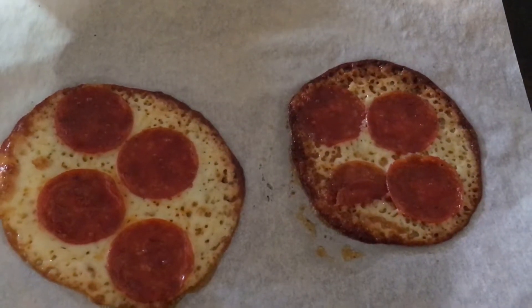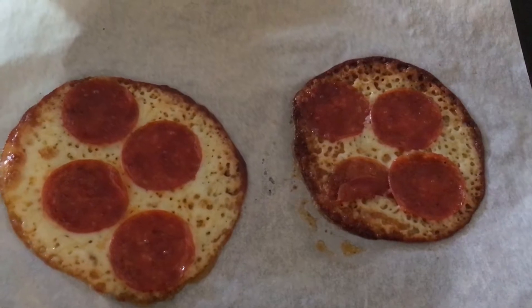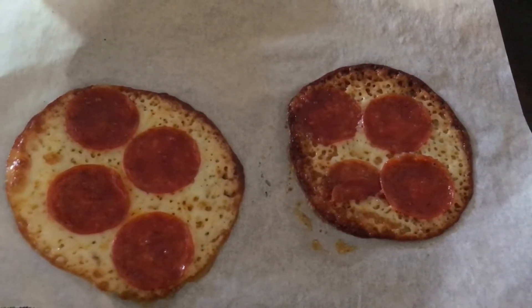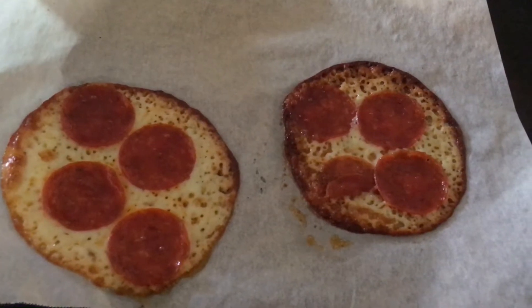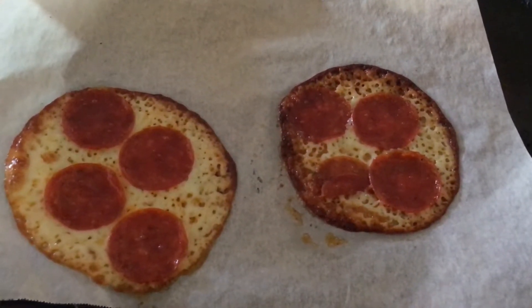This is low carb, pretty much keto friendly. It's my alternative to pizza without all the fattening stuff. This is provolone cheese rounds, round slices with pepperoni on top on parchment paper.